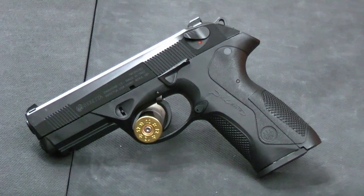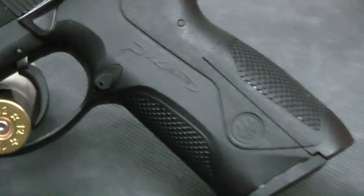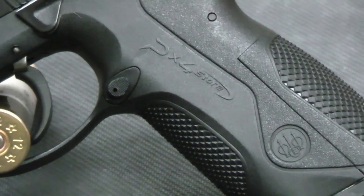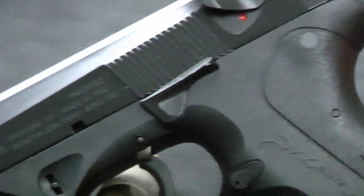Hello everybody, this is Hammer Striker here. Today I've got a Beretta PX4 Storm on the table — this happens to be the full size version. You may have seen our previous video on the subcompact. A local viewer lent this to us so that we could do a review on the full size.